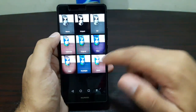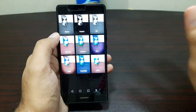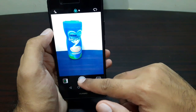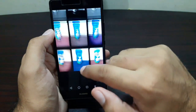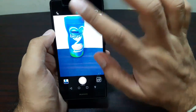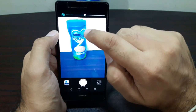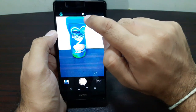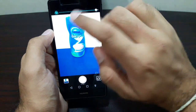You press this button and you get all these filters — nine in total, one original, leaving you with eight other filters. You can choose between them and take very nice photos. Once you have selected a filter, you see this plus button up here. Press that and you can toggle the strength of the filter, increasing or decreasing it.